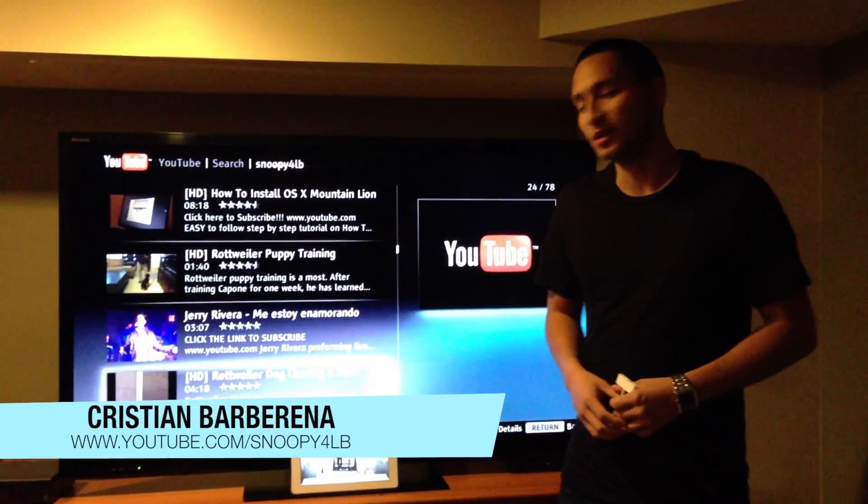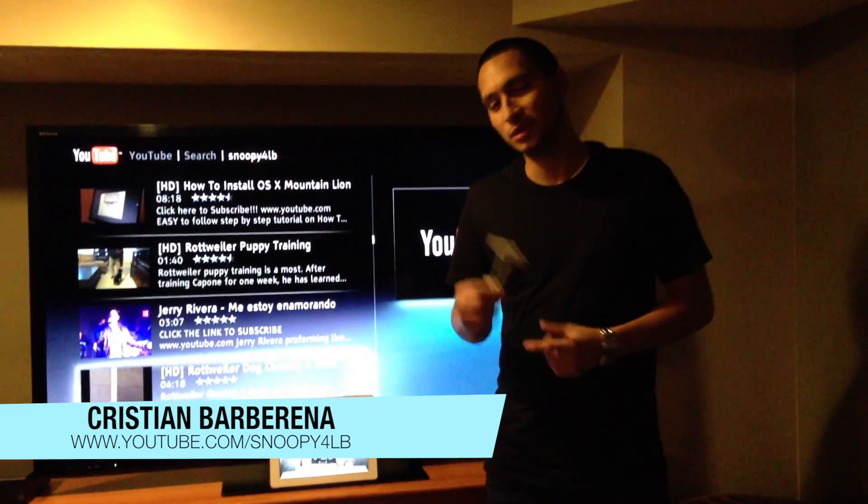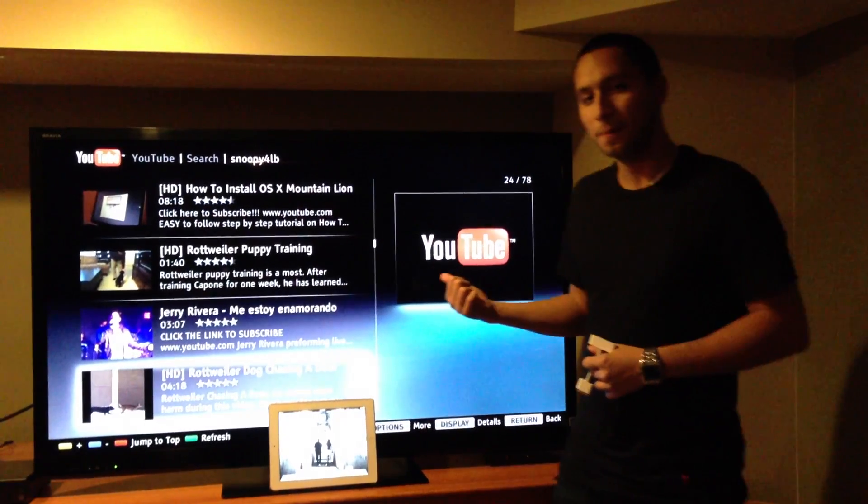What up, it's your boy Cristian Barberena and today I'm going to be showing you how to connect your iPad 2 using an 8B adapter to your high definition TV. So let's get started.